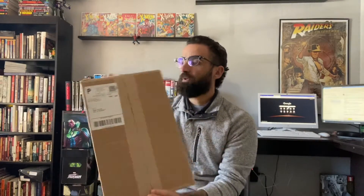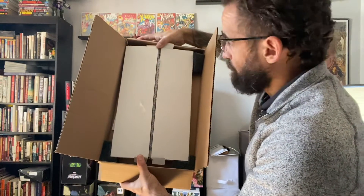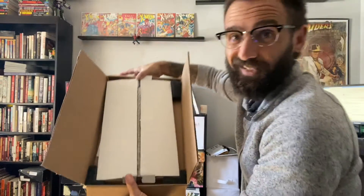It came in a standard thin box, which is cool. Now mind you, I've already opened it because I wanted to see it. Inside the box they've got four foam corners holding it in place, which is really neat — it's a little off right now because I've already been in here.